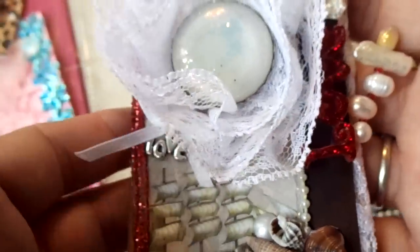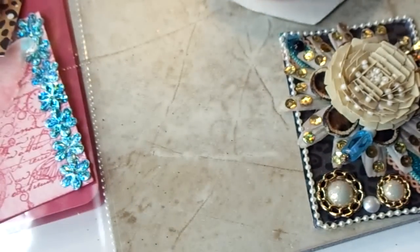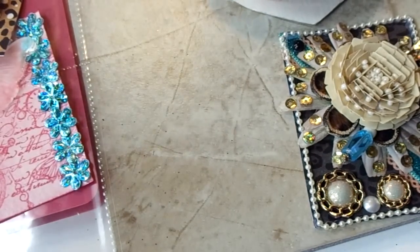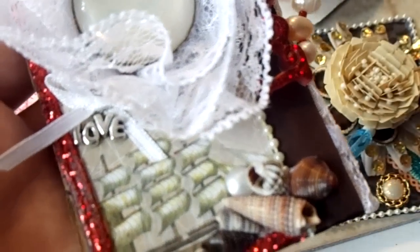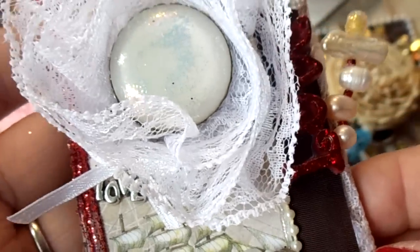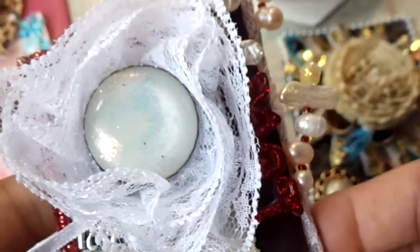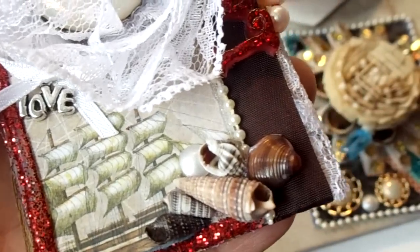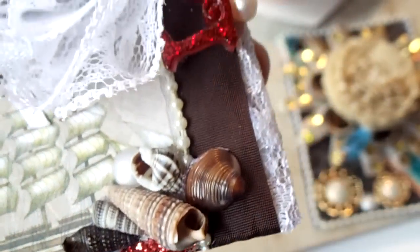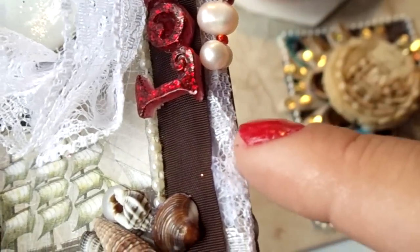The second one turned out like this. For the background I had a little booklet from Hobby Lobby with tags in an ocean theme. I used this image here for the background, and then on three sides — this side, this side, and the top — I did some hot glue and added some red glitter. I added some seashells and a little pearl down there, some ribbon, and some lace which I tucked under.